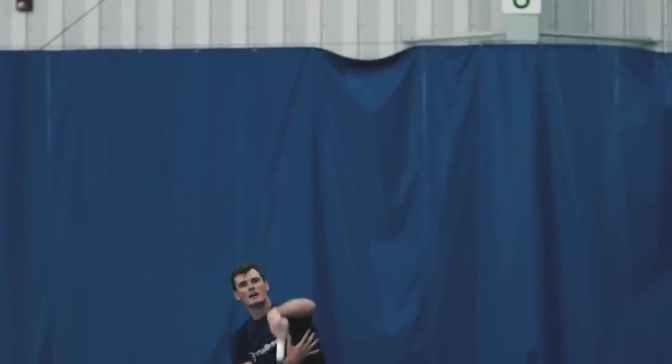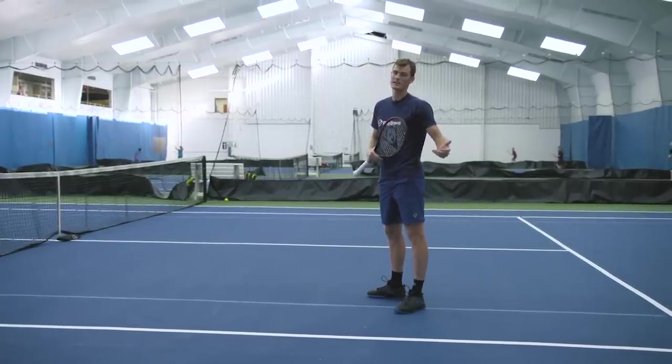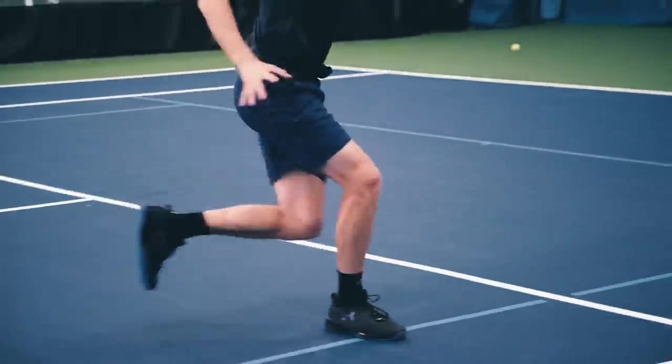Anytime you can take the ball out of the air it's a positive for you, your partner, and your efforts to win the point. If the ball is going out and I've done a good running smash I shouldn't be able to touch the ball, but anything else that's going in I should be able to smash. I hope you enjoyed the two exercises you learned today and you can incorporate them into your next practice on the court.